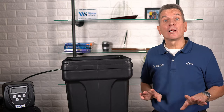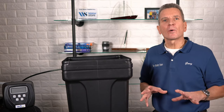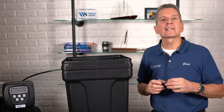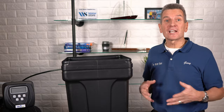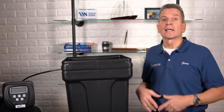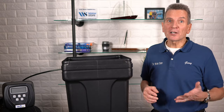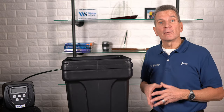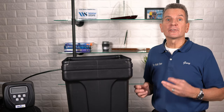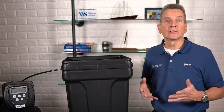Years ago we never had to worry about salt clogs when we used rock salt, because that dirt from the rock salt would keep the salt from coagulating together and forming a solid mass. Also, because the water softeners were so inefficient, the salt would turn over very quickly within the brine tank. With rock salt, the brine tank had to be cleaned out every couple of years because all that dirt ended up in the bottom, and it also got sucked up into the water softener valve itself, clogging the injectors.